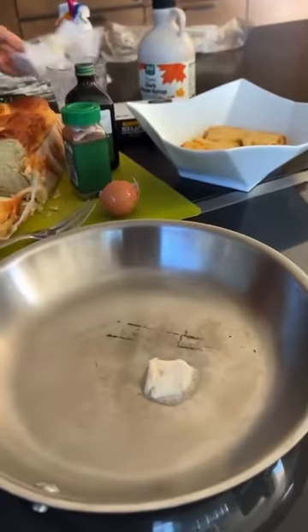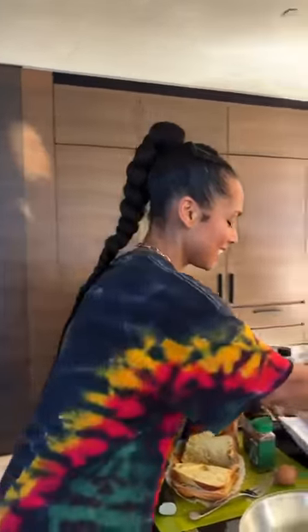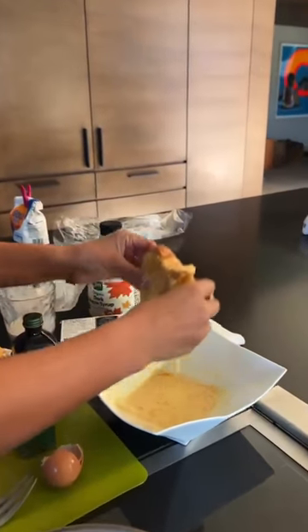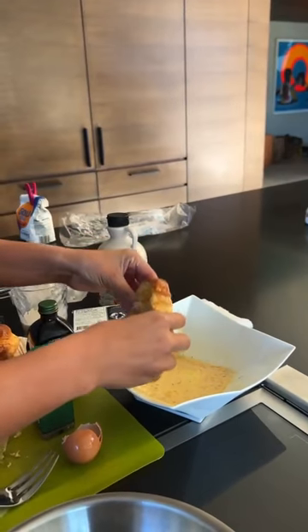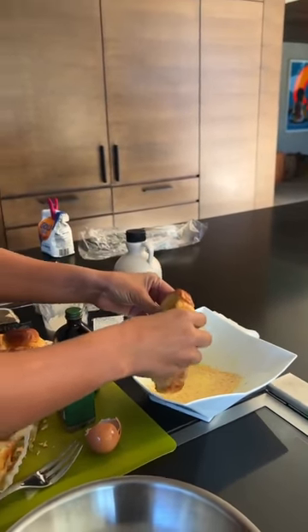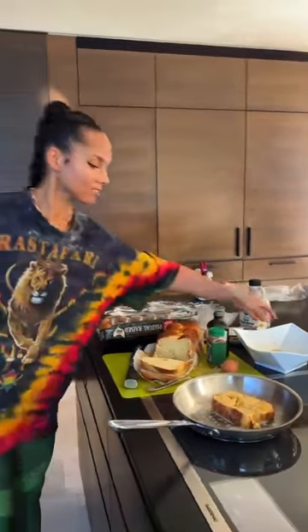Put it in there, let it melt. Really good. You cannot tell the difference — I know a lot of people don't believe it, as displayed by the comments on my vegan pancakes — but it tastes amazing. We have the toast in the mixture. It's not quite French toast yet. What makes it French toast? I don't know. What makes French fries French fries? I don't know. Did it start in France? I don't know. Y'all can tell me, but this is how I do it.